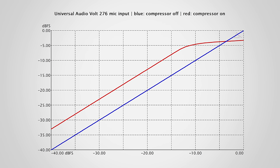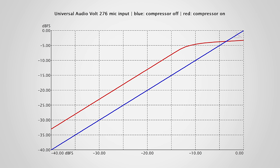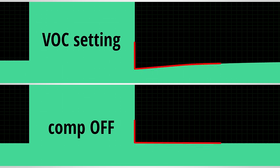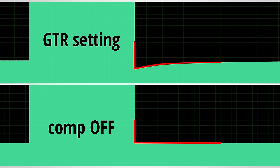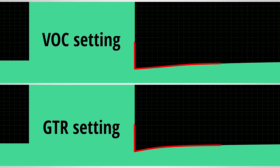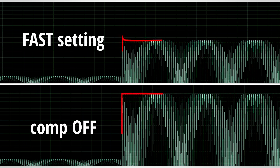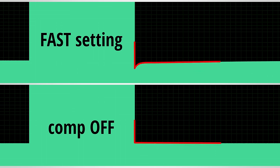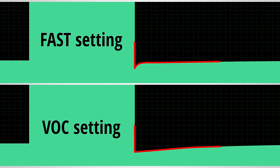The different compression settings sound different, but what exactly is their difference when the compression curve is the same? It's all about how the compressor handles attack and release. With the vocal and guitar settings you get about a 3 to 6 ms attack and a 1 to 2 seconds release time. These times change slightly depending on how hard the signal hits the compressor. The attack is actually identical between the two, but the curve of the release is different: the vocal setting has a more gradual release, whereas the guitar setting initially releases a bit faster but then the release slows down — making the guitar setting a bit snappier. The fast setting is noticeably different, with a near-instant attack time of less than 0.5 ms and a quick release of about 100 to 200 ms, which also quickly restores when the level falls below the threshold before it gently rolls out.